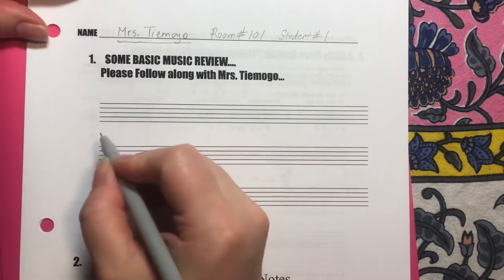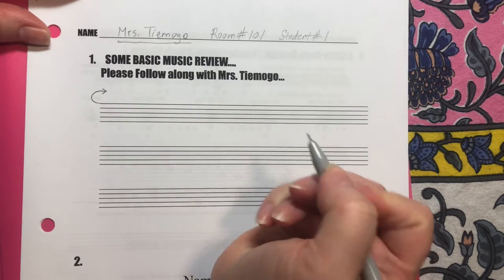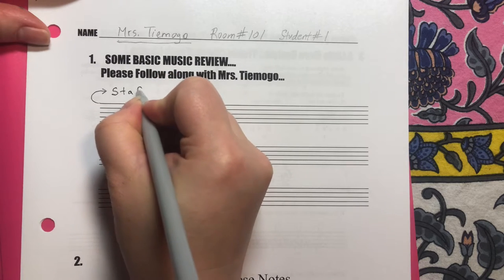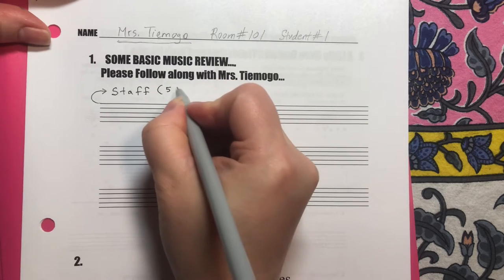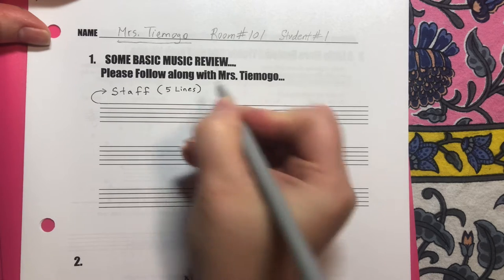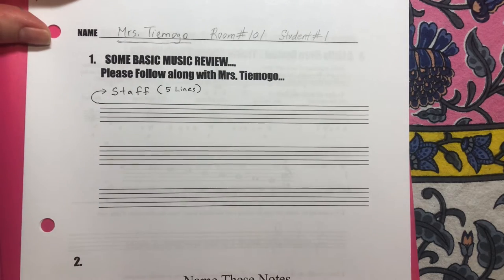These five lines here are called — I'm going to make a little arrow — the staff. S-T-A-F-F. I might make a note for myself that they are the five lines. So if you wanted this kind of paper you would search for staff paper.